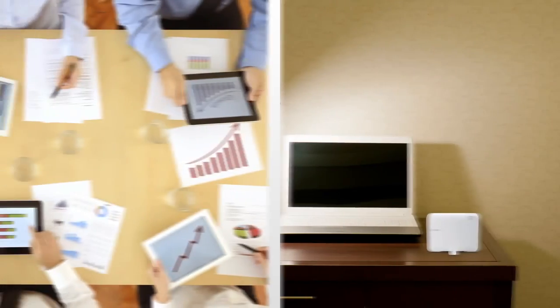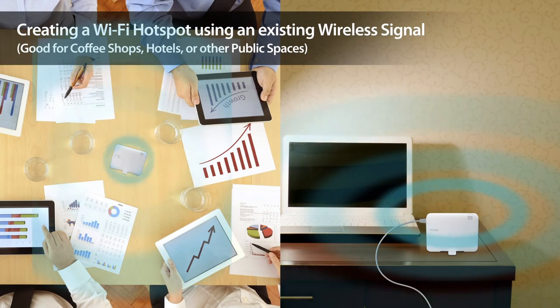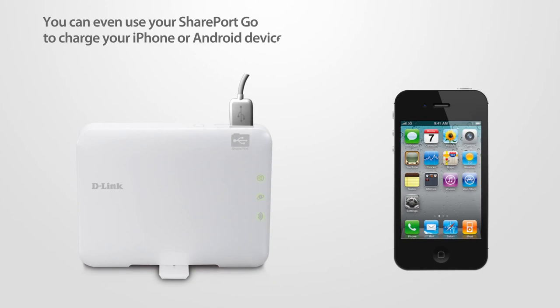Transform any wired connection into a Wi-Fi hotspot. You can even use your SharePort Go to charge your iPhone or Android device.